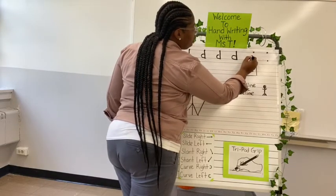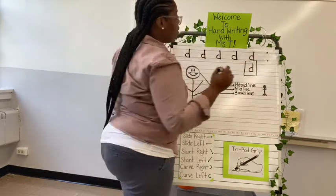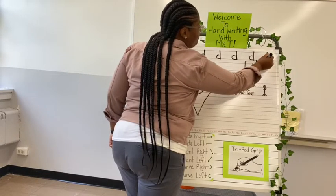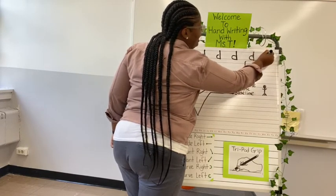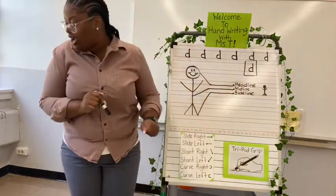Start at the midline, curve right to the baseline, back up to the headline, back down to the baseline, pick up. Curve right on the midline, to the right, to the baseline, back up to the headline, back down to the baseline, pick up. Yes, good job.